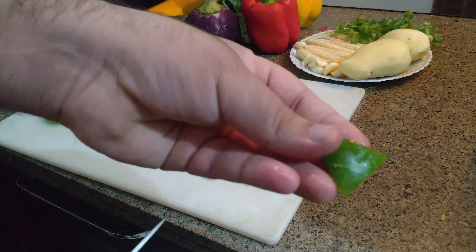Now I have taken yellow bell pepper. Trim both sides, remove the inner part and seeds — same cutting as we have done for green and red bell pepper. See like this.